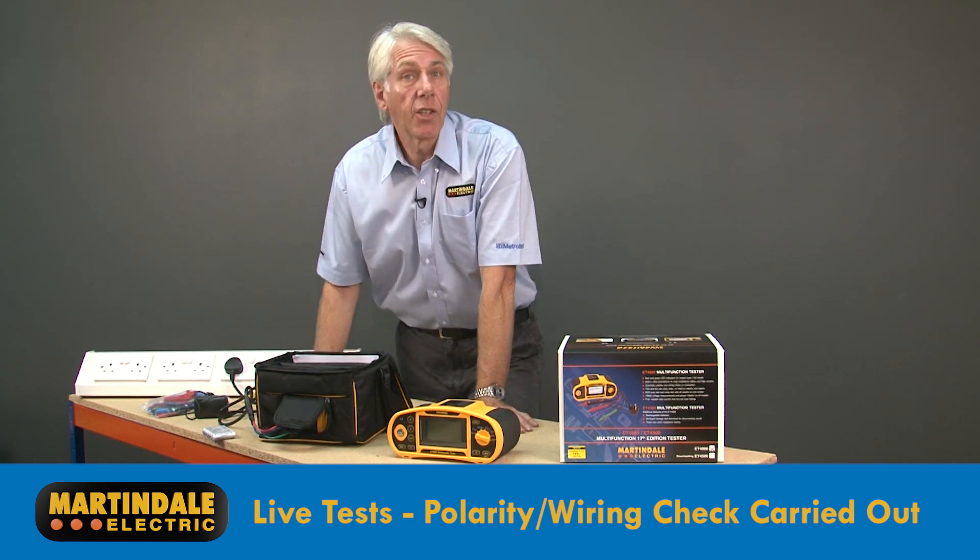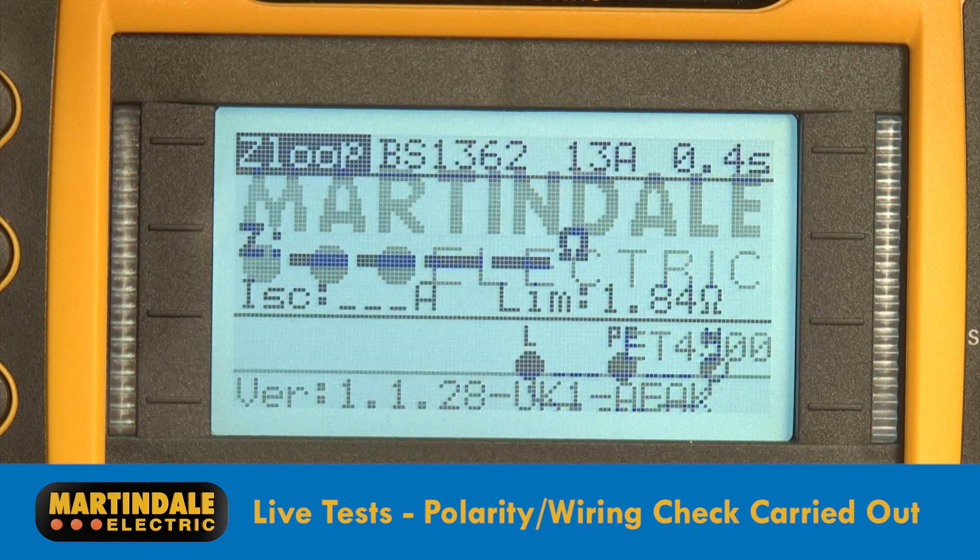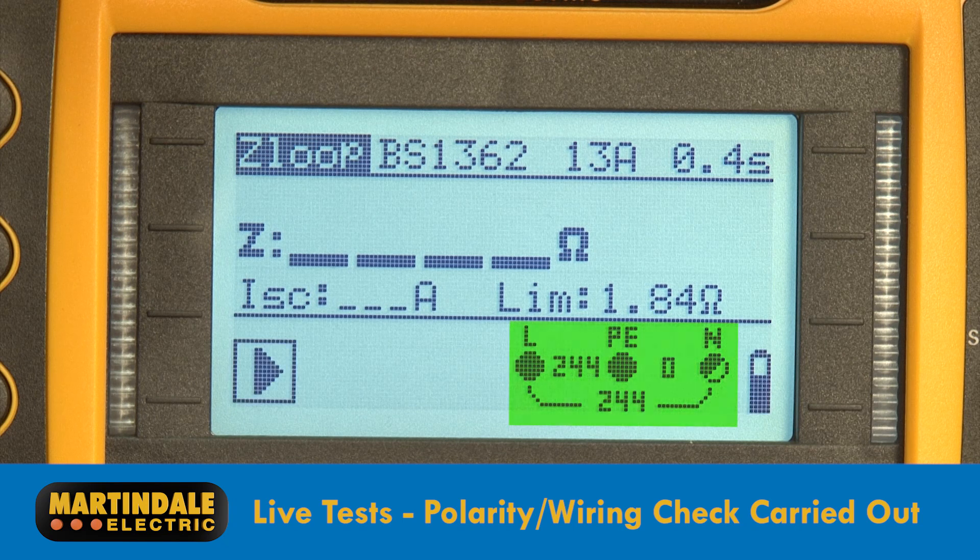For tests with the installation live, the tester automatically carries out both the polarity and wiring check upon connection. This will identify any potentially dangerous wiring faults before proceeding with the live tests.